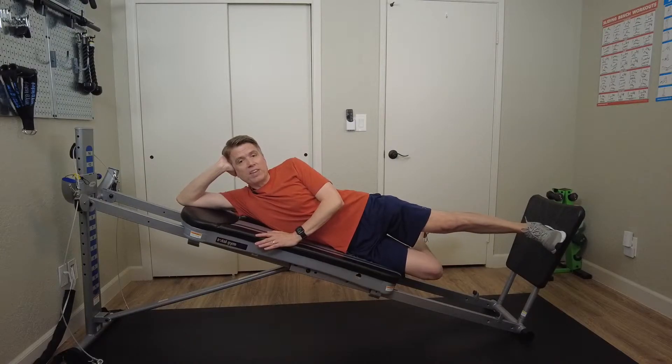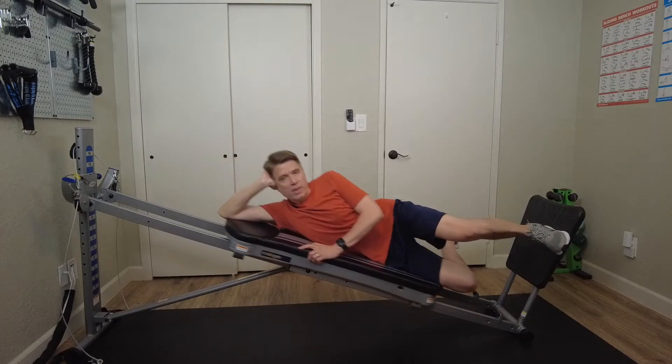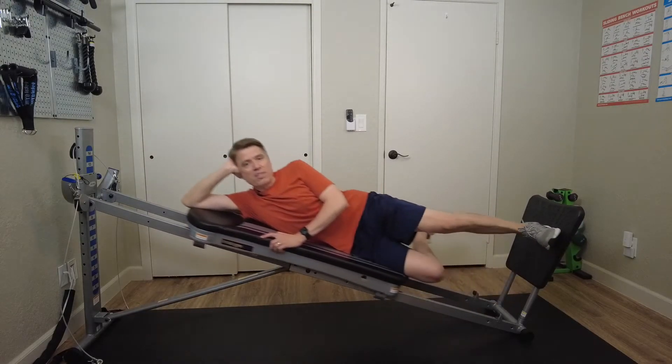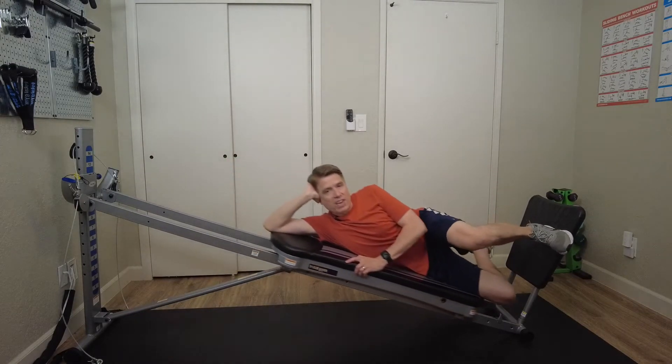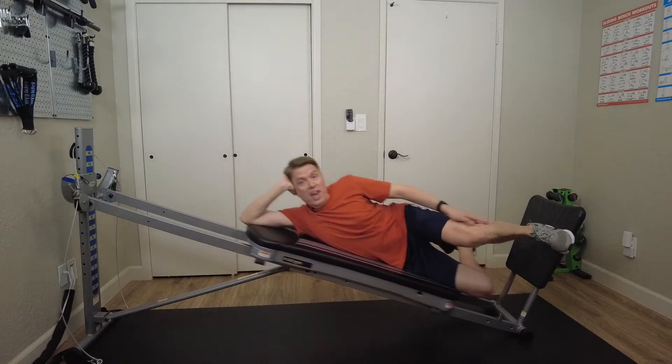Take your right leg, bend at the knee, and tuck it down behind you. Bend at your left knee, lower down into the squat, and then drive through that heel to complete the exercise. By driving through your heel you're going to get better activation of your glutes, your hamstrings, your quads, and even your calf muscles.